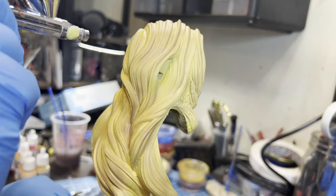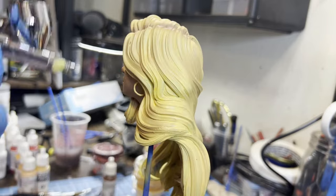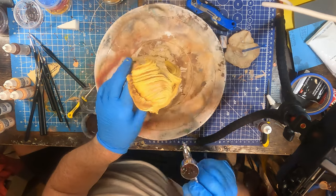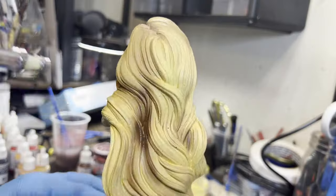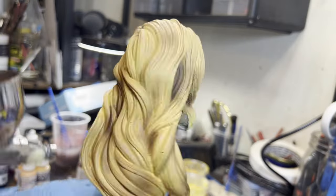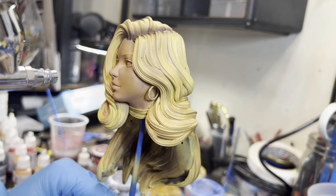I come back with a brown to get her roots, because I like that look. I'll use this for getting some different colors up in her hair to make it a little bit more dynamic.